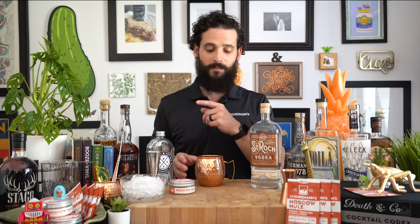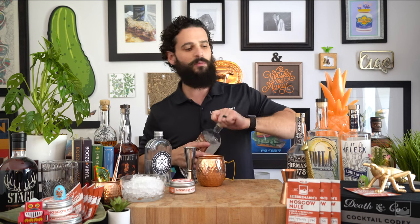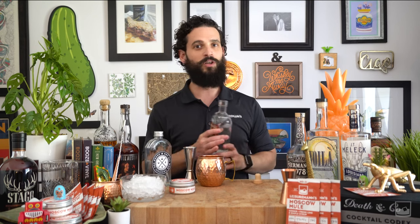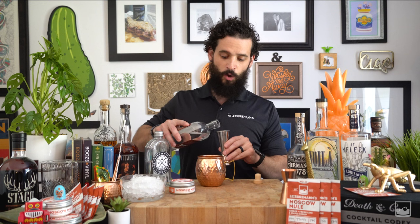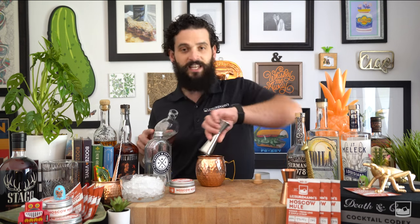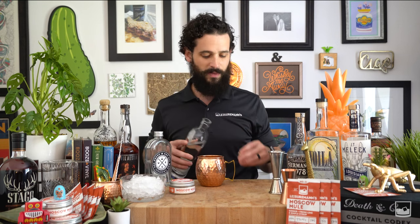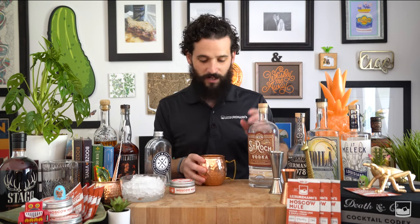Getting back to it — after you dissolve the mix in a little bit of water, you're going to add one and a half ounces of vodka. We like to tell everybody to use a local vodka. We're using 73 Distilleries' Saint Rock Vodka out of New Orleans today, but choose the vodka you like. We call for an ounce and a half, but if you like your Moscow Mule a little stiffer, definitely add a bit more — it won't hurt it.